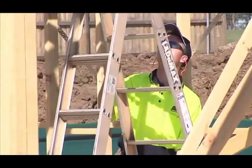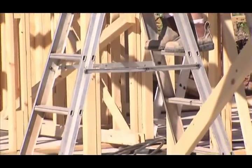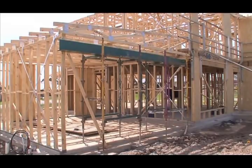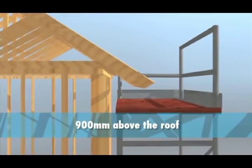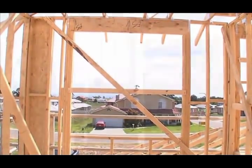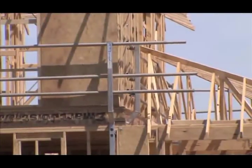If we are using ladders for access, they should have non-slip feet and be secured against displacement. There should be a safe landing place when stepping off the ladder and the top of the ladder should extend one metre above the landing place. You can use timber railings installed at the point of manufacture, or install temporary studs. Temporary timber handrails should be checked for their quality and their effectiveness to prevent falls. You can use scaffolding as good edge protection on low-pitched roofs, providing the guard rails extend at least 900 millimetres above the roof. All scaffolding over 4 metres needs to be constructed by a qualified scaffolder and comply with standards.